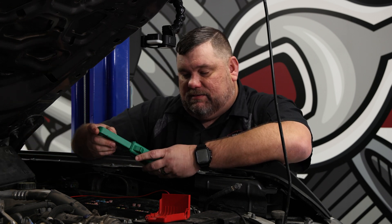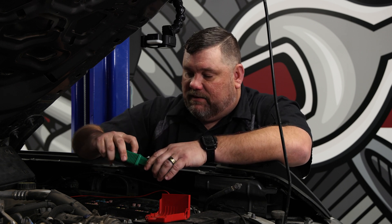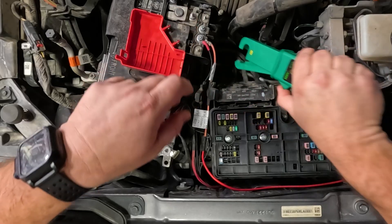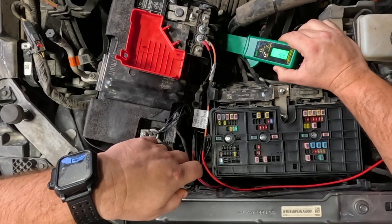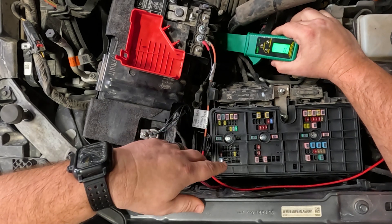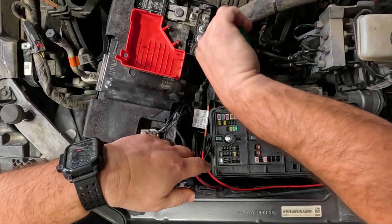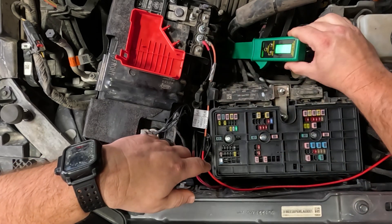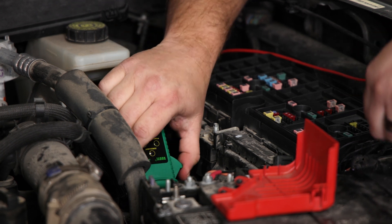We're not going to condemn those quite yet — we'll check the OE side first. Let me get my light turned on and go around the first cable, making sure the clamp is completely seated. There we go — nothing basically on that first wire, no current draw. Jumping to the next one — showing no current draw there either.